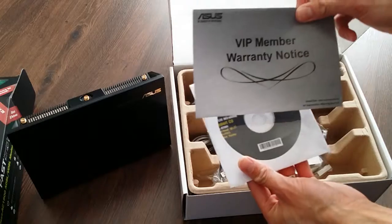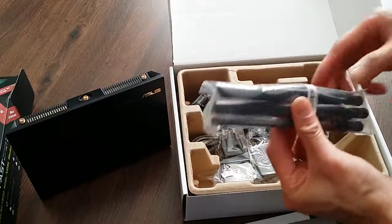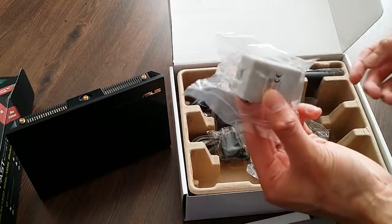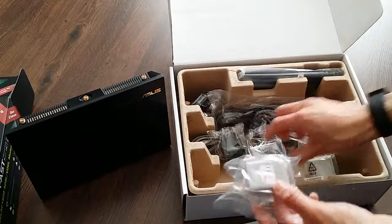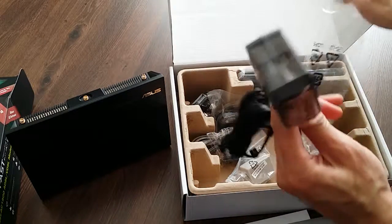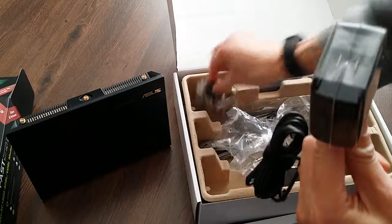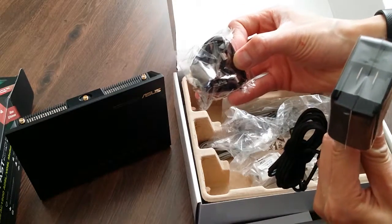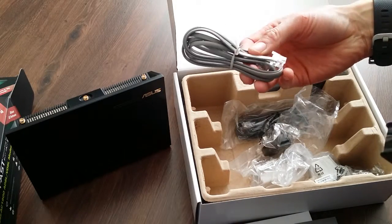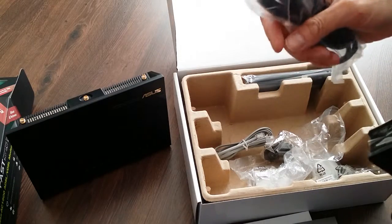I've got your usual manuals, quick start guide. That's your three antennas. Your modem splitters — two of them. That's the power supply unit. I've got the UK plug bit that comes with it — quite a small unit actually — and you've got the Euro plug. You've got your RJ cables for the phone, and a set of network cables as well.